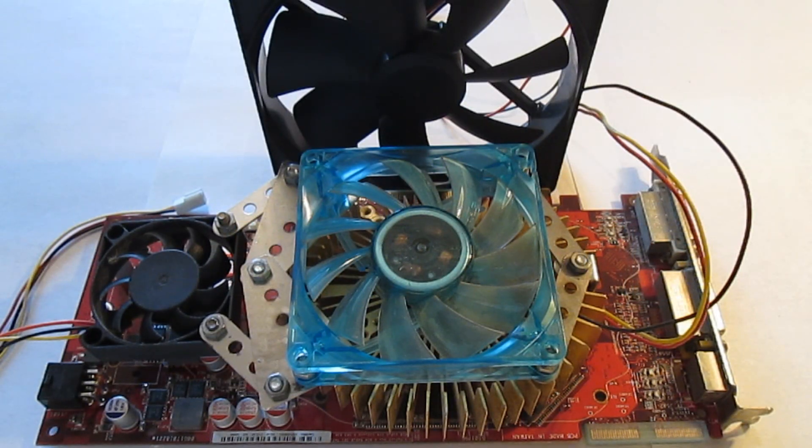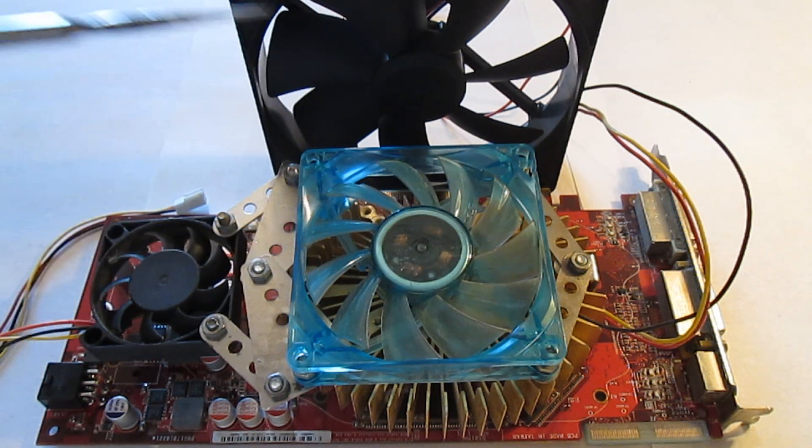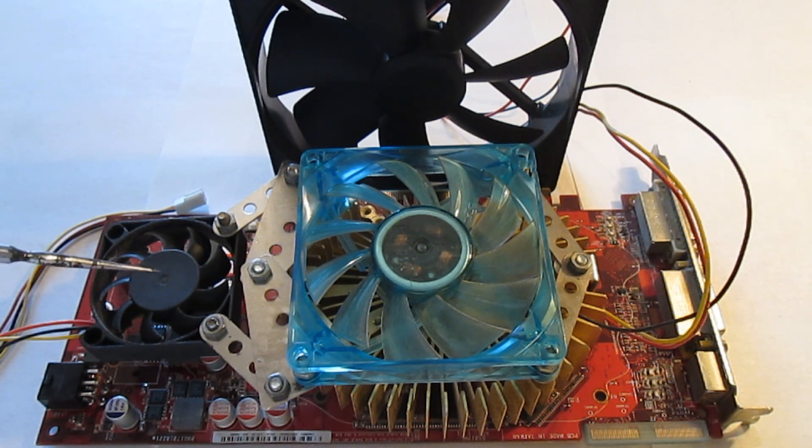Hello everyone and welcome to the channel. Today I'll be modifying the cooling solution on my ASUS HD4850. Currently I am using a dual fan setup for this card. This fan is used to cool the core and the memory while this one is used to cool the voltage regulators. Now as you can see this is not the original cooling that ASUS made for this card — I made it myself. This solution works quite well but the downside is that it's quite loud.